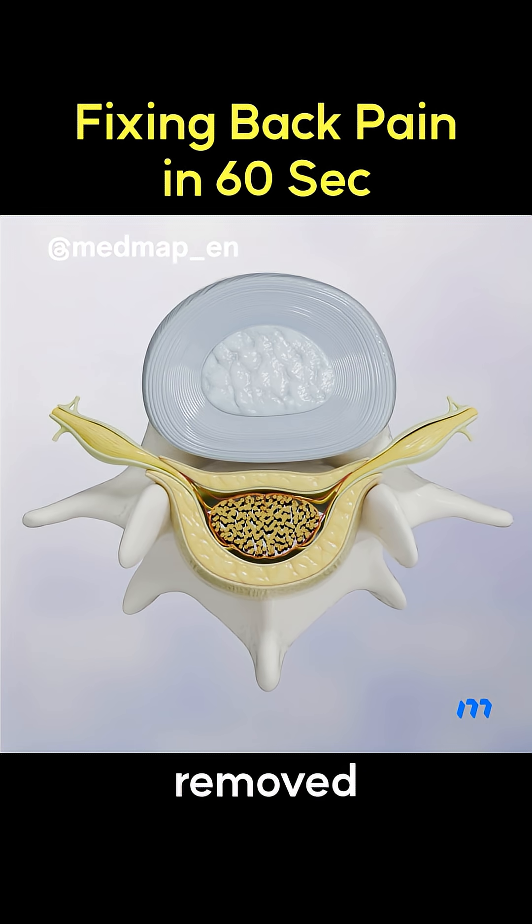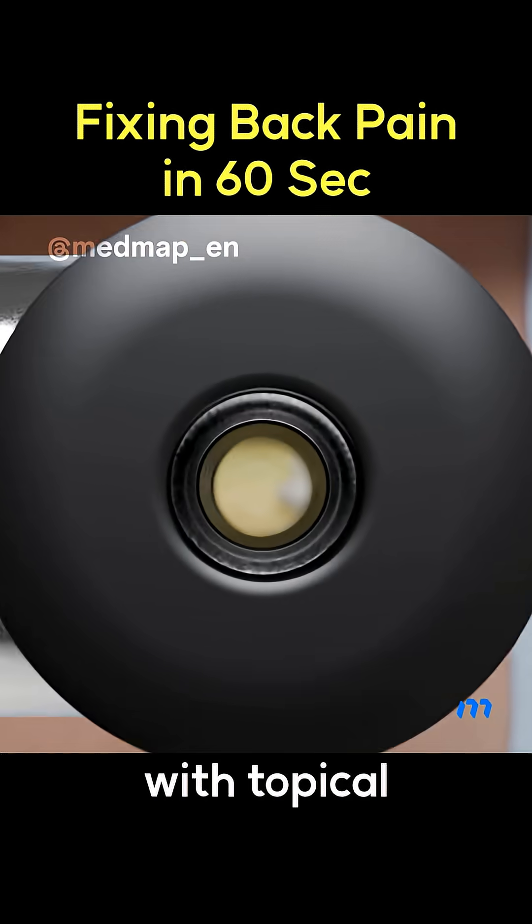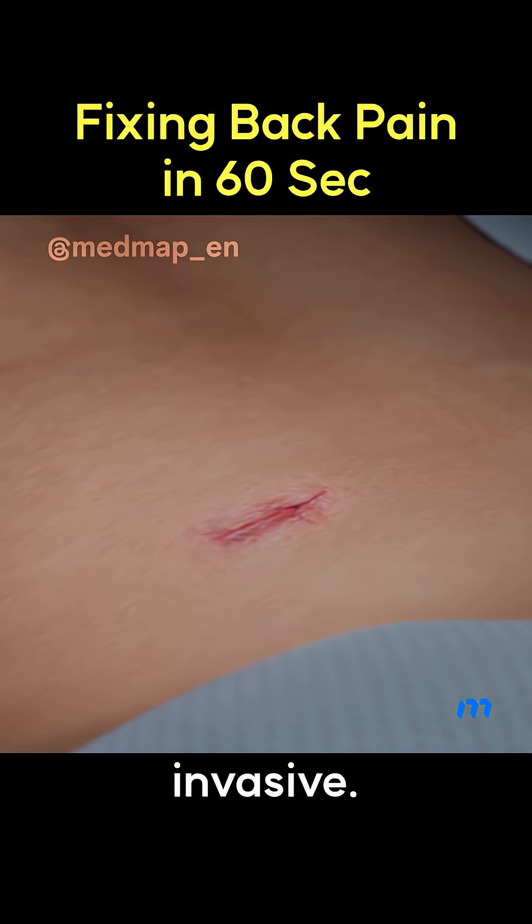The herniated disc is removed and decompression is complete. Incisions are sealed with topical skin adhesive. This is IELD — clean and minimally invasive.